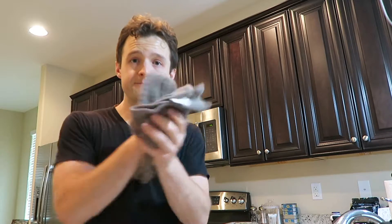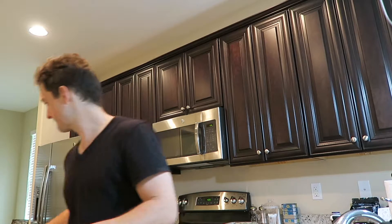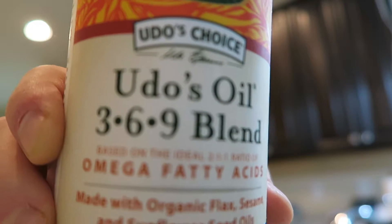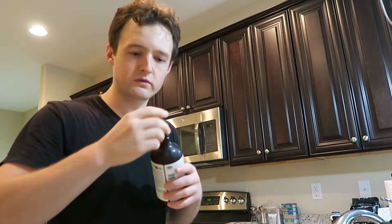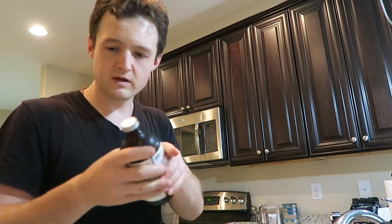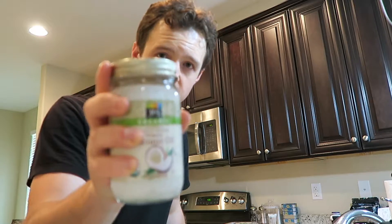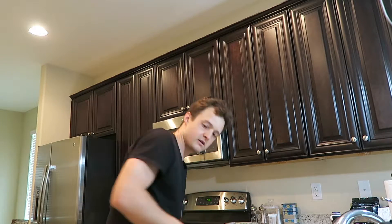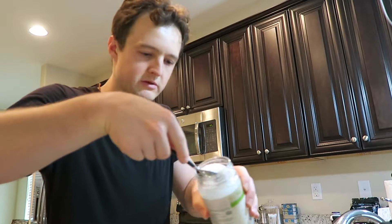Now we're going to move on to our fats. First things first, we've got Udo's oil — it's a blend that gives you all your omegas and a lot of great stuff. It's created by Dr. Udo Erasmus, and I came to know this through Tony Robbins. This is my ideal oil when I can find it, but they don't have it everywhere. About a tablespoon of that. Then I would usually use MCT oil, which is basically clarified coconut oil, but today we have actual coconut oil, so I'm going to use that. About a tablespoon of that as well, maybe a little more generous since it's not as concentrated as MCT.